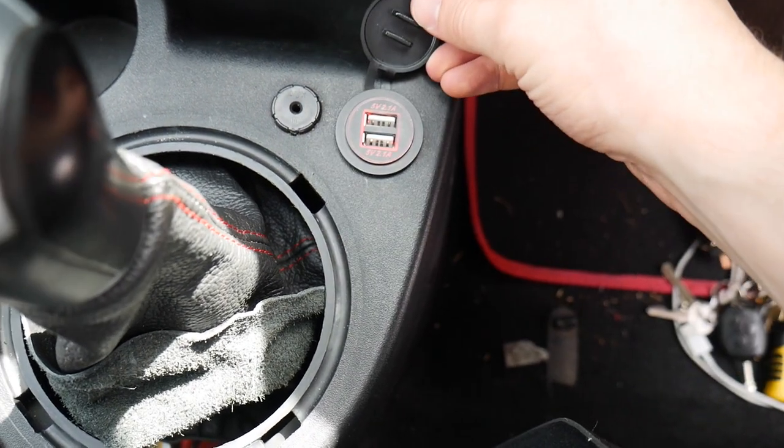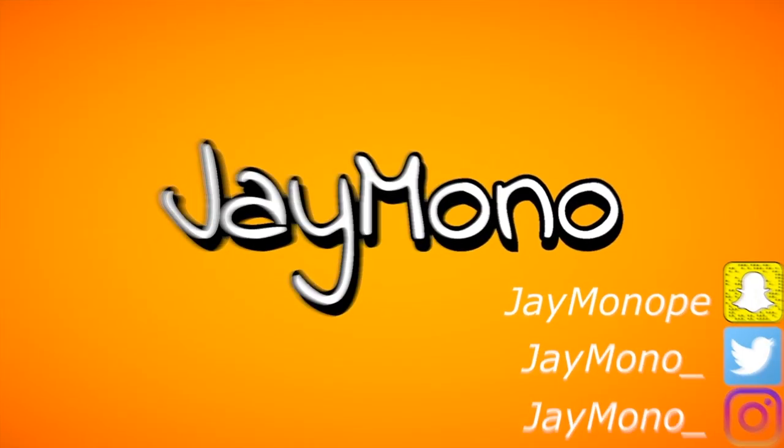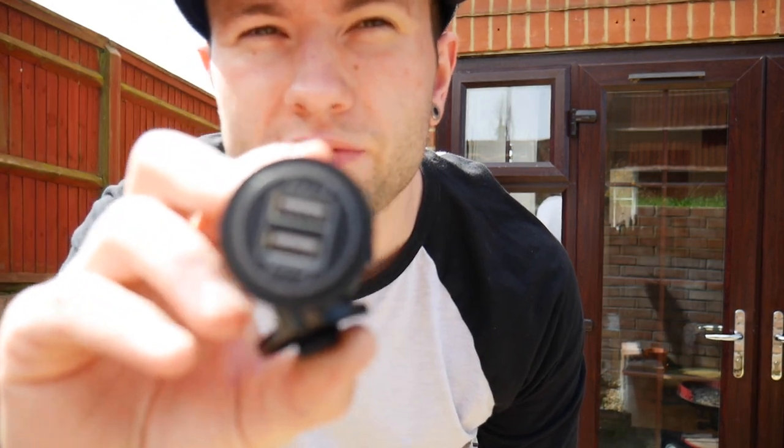The red LED is on, so it looks like it's working. Today I'm going to be swapping my cigarette lighter for a 2-way USB port in my Fiesta ST.